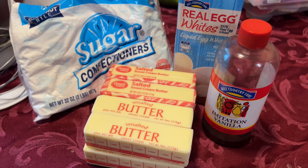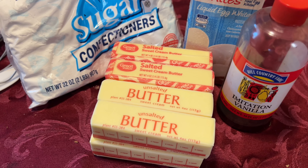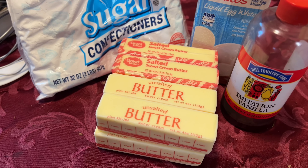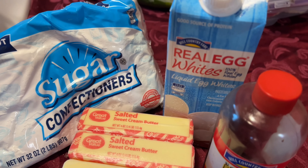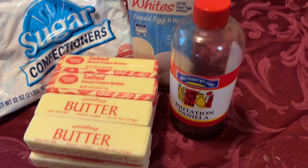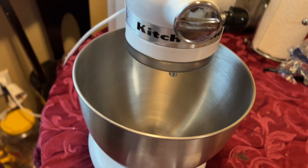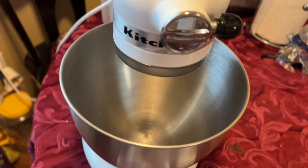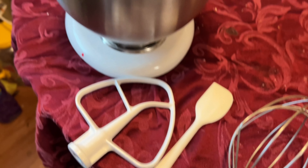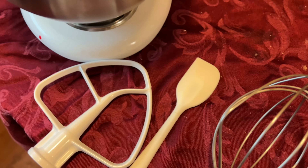The ingredients for the no heat Swiss meringue buttercream consist of eight sticks of butter — salted or unsalted — some powdered sugar, pasteurized egg whites, and vanilla extract or any extract of your choice. You can use your stand mixer or hand mixer; in this video I'm going to be using my stand mixer. Make sure to have your whisk attachment, your paddle attachment, and a spatula.